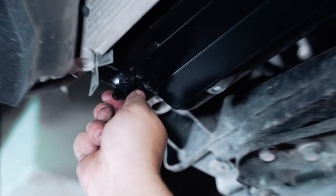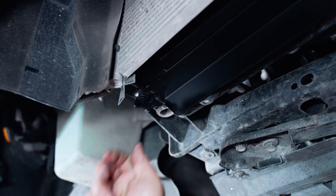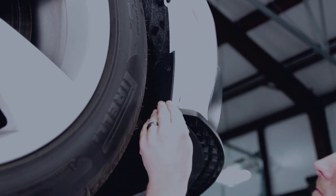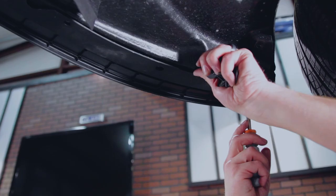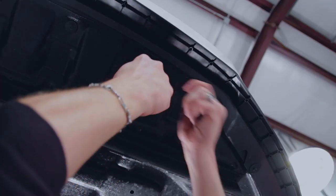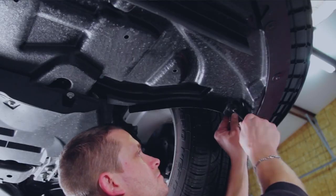Take this time to double check that the petcock drain is tight to prevent any leaks. Now install the lower radiator air deflector. This will include both of the 7-millimeter bolts on the inner fender area, six 8-millimeter bolts on the front edge, and the additional eleven 7-millimeter bolts on the panel.